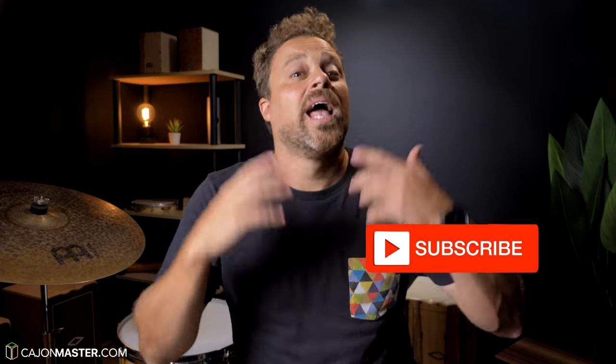Before we start the tutorial, make sure you subscribe to the channel. So, without further ado, time to learn the groove. Let's get started!